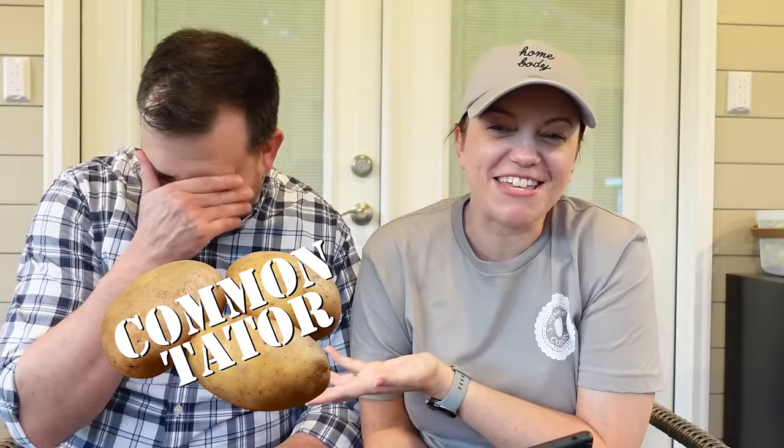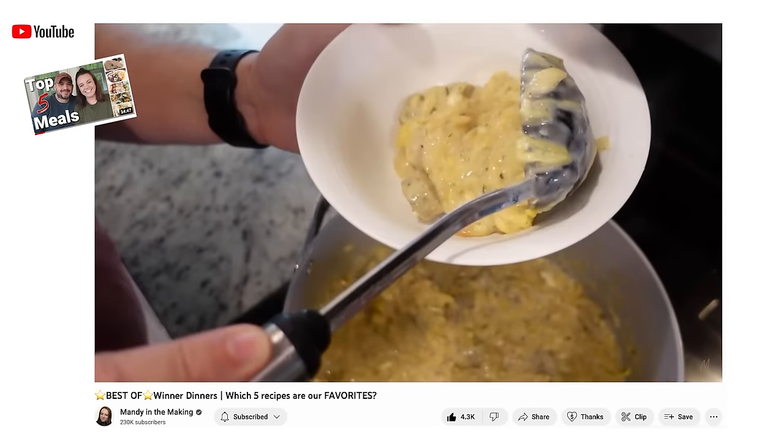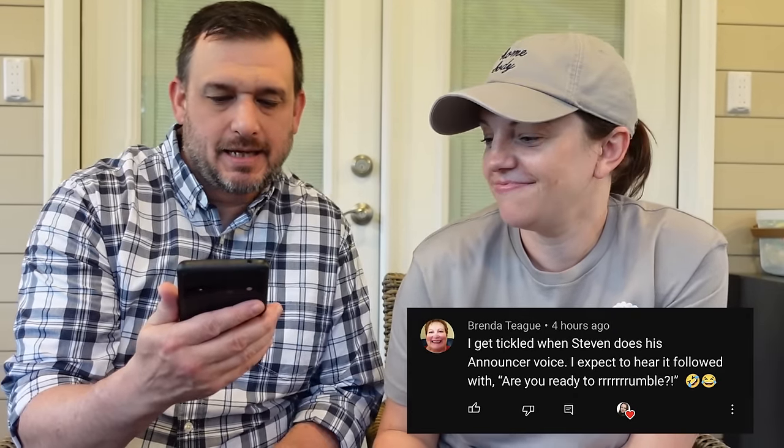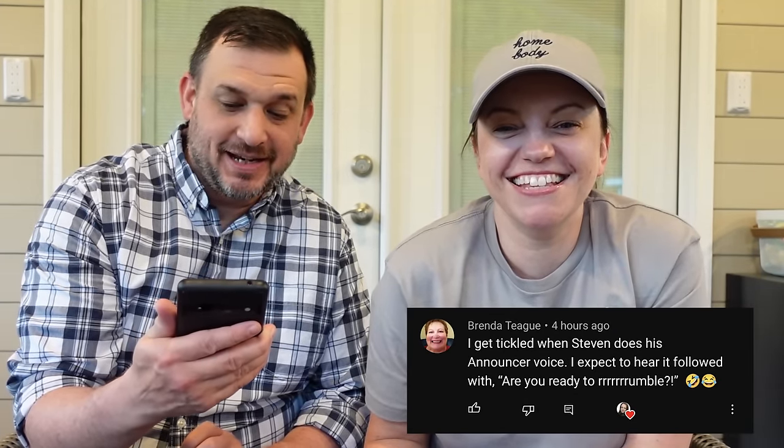If you're new here, this is Commentator — he reads the comments from the last video. So the last video that you guys saw was our best of, and there were some great comments on that video. This is from Brenda Teague. She said, I get tickled when Steven does his announcer voice. I expect to hear it followed with, Are you ready to rumble? He has the best announcer voice. It always tickles people when they don't know that he does it, and he just breaks out with it.